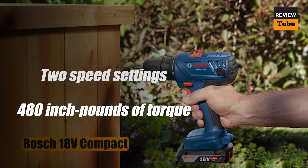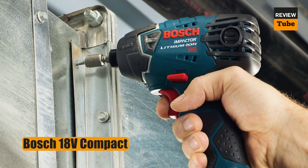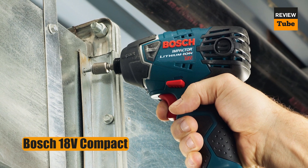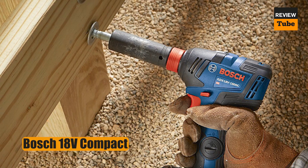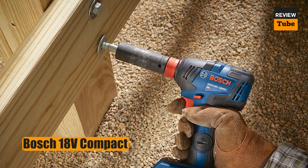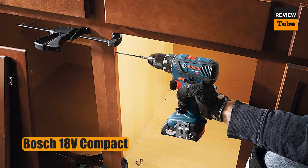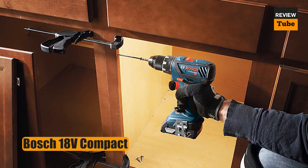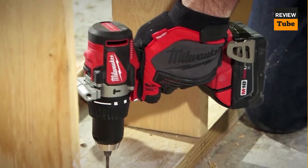The drill includes an LED light and a comfortable ergonomic handle. It's also relatively small for an 18-volt model, measuring just under eight inches in length. Two batteries, a charger, and a carrying bag are included. Overall, this is an excellent drill for major activities around the house such as adding shelves, but it may be overkill if you only need a drill to hang pictures every now and again.